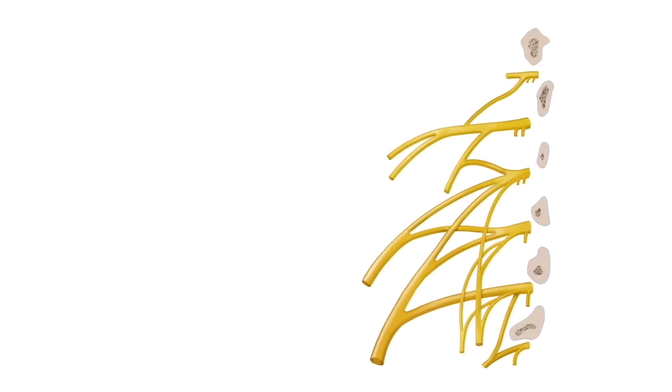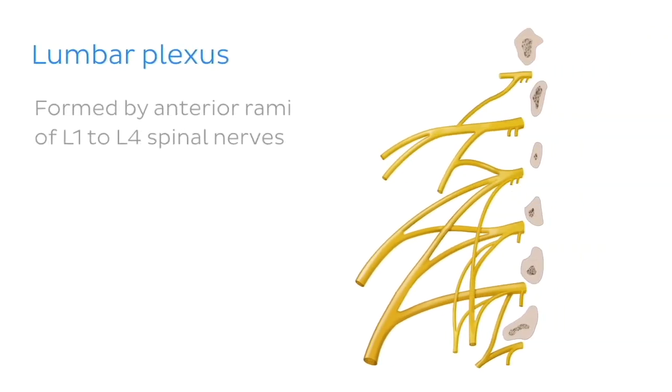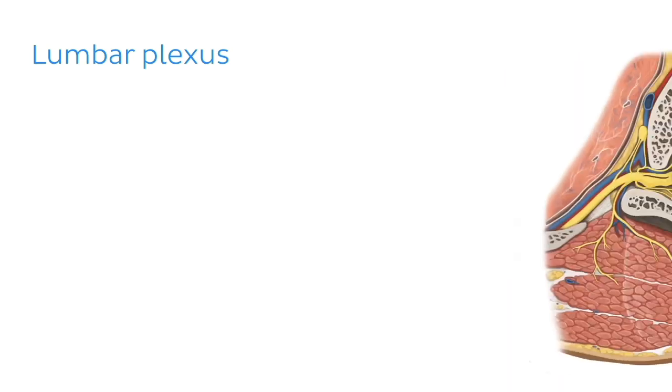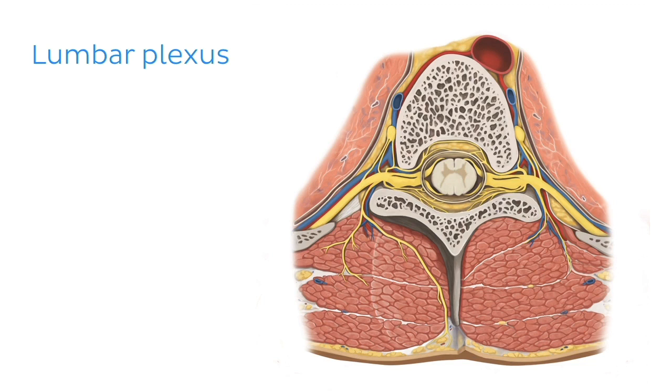But back to the lumbar plexus. It is formed by the lumbar spinal nerves — to be more specific, it is formed by the anterior rami of the L1 to L4 spinal nerves. Just in case you've forgotten what the term anterior rami means, let me quickly refresh your memory. As each spinal nerve leaves the vertebral canal, it divides into an anterior and posterior ramus. The posterior rami of the spinal nerves generally innervate the skin and muscles of the back, with the anterior rami contributing to the spinal plexuses.